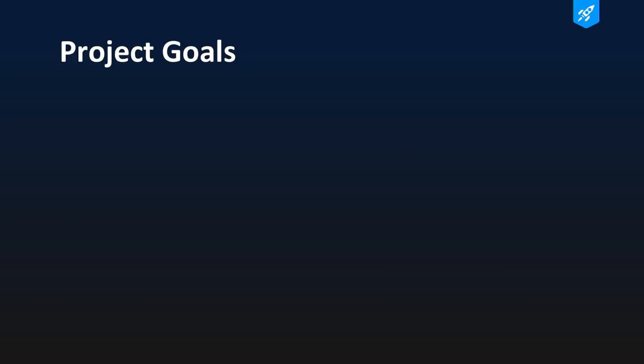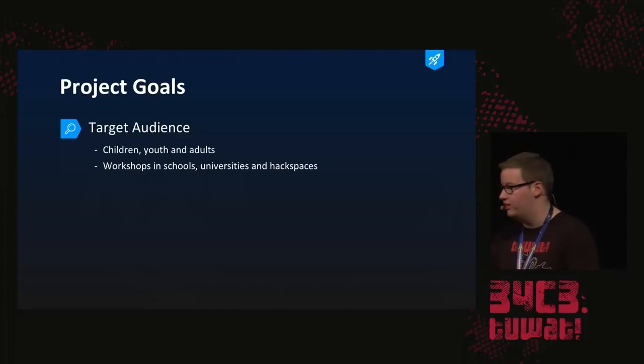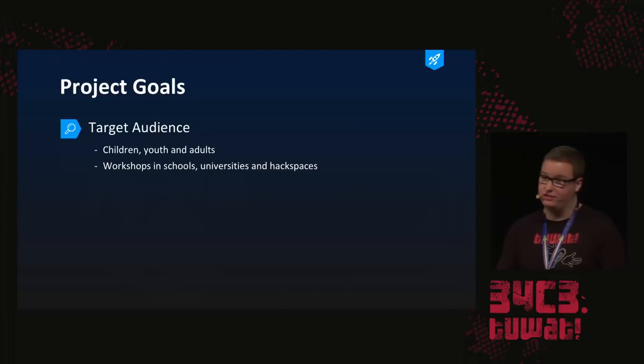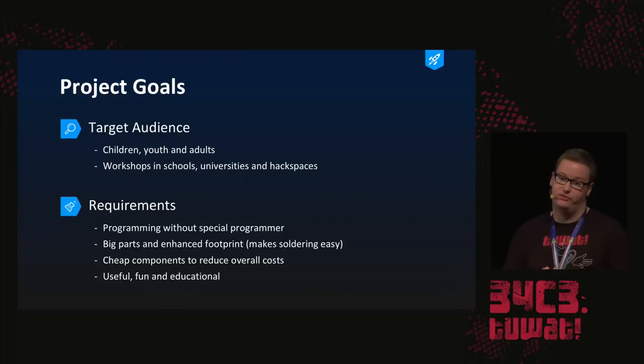Let's start with project goals. If you've seen this little kit — and you probably have today, because at Jung Hackertag there are plenty of children actually soldering this — we have a target audience. When you create something, you have to think about who uses it. We have children, youth, and adults as our audience, and when they solder this they're probably at home, in workshops, in schools, universities, or even hackerspaces.